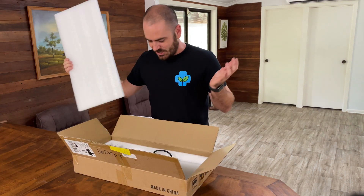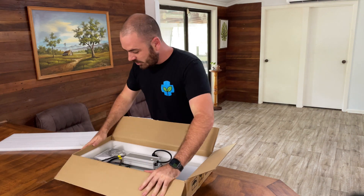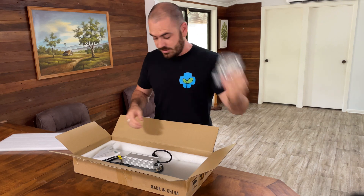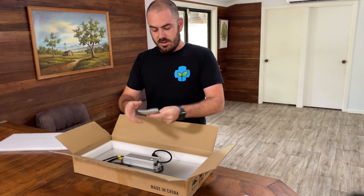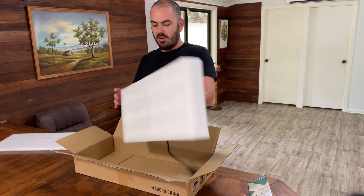It's like Christmas when I get this stuff. In the box we've got hangers, wires to attach to the light, a user manual, and the light itself.